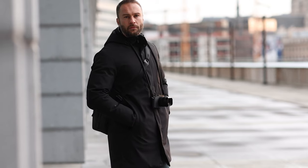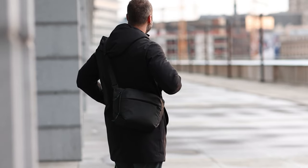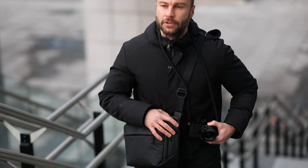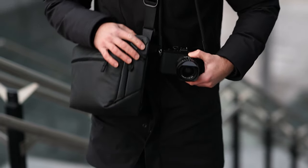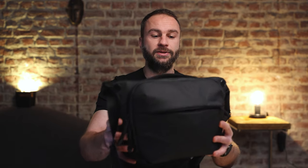I really love how this bag looks — it's very stylish, sleek, and inconspicuous with a modern look. When I'm out on the streets doing street photography, I want to be as stealthy as possible so people notice me less. One of the key reasons I love this bag is that it doesn't look like a normal camera bag. It has a very simple, minimalistic design and it looks really good.